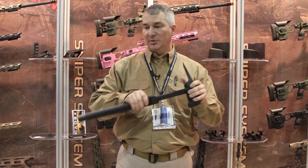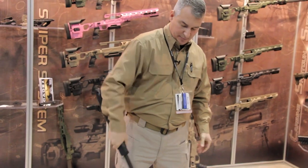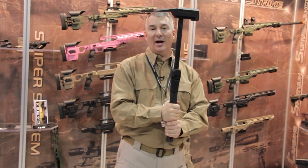Once again, it is collapsible. You don't need those pieces on it. If you want to open it up, just bring it out, close it out, press the button, and you're ready to go to business. This is your battle hammer.